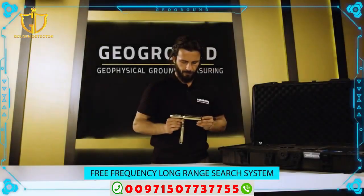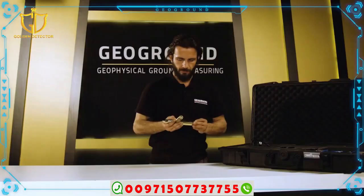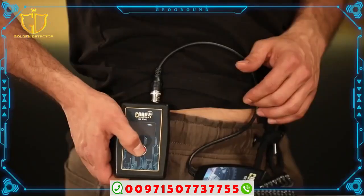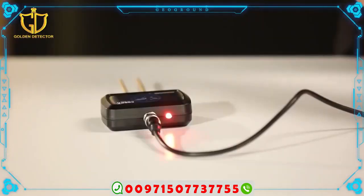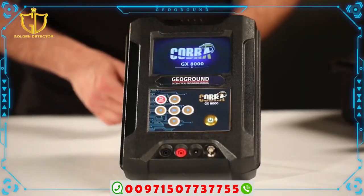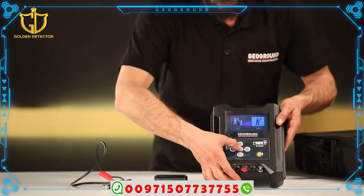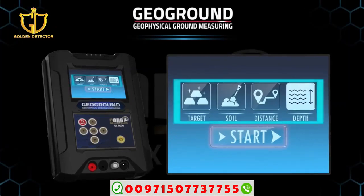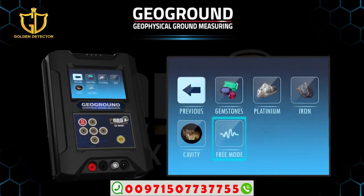Free frequency long range search system: A team of specialized engineers developed a free frequency selection technique that suits the user's needs, based on long statistics conducted with treasure hunters who had a constant need for this technique. To use it: first, operate the device and select the long range system; second, choose single or dual system — there is no difference for this technique. Install skewers or antennas and start work as explained previously. Third, select the free frequency from the list of targets by pressing the button.